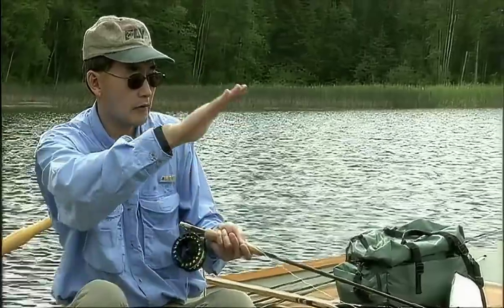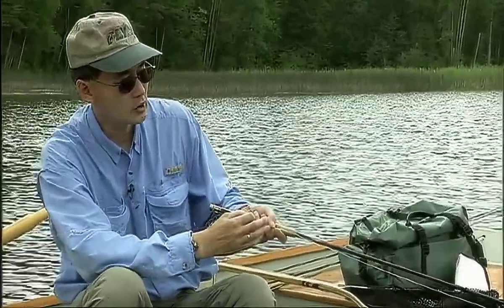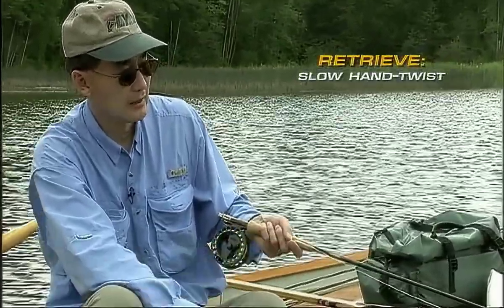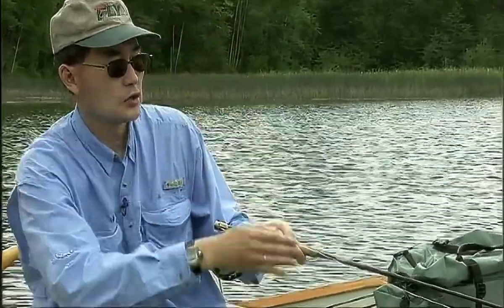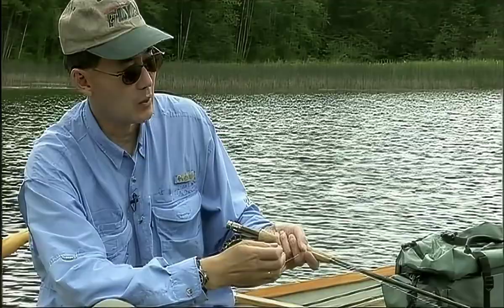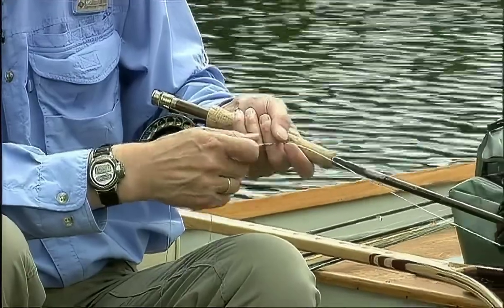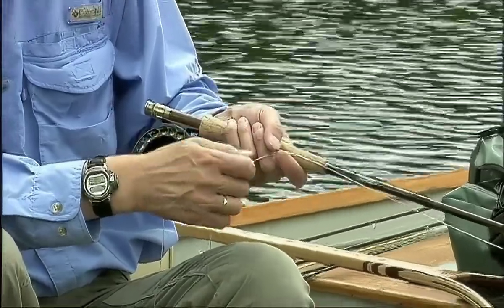Once we get our fly line sunk straight up and down, I'm going to initiate a very slow hand-twist retrieve which will imitate the natural movement or elevation of the pupa up to the surface of the water. I want to keep my rod tip as close to the water as possible, using a real slow but steady retrieve bringing the fly all the way up to the surface of the lake.